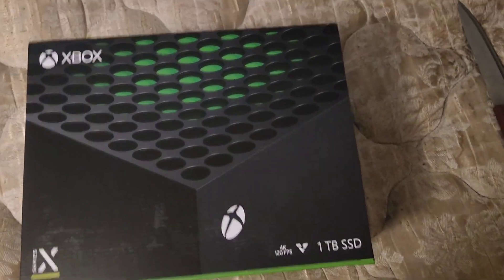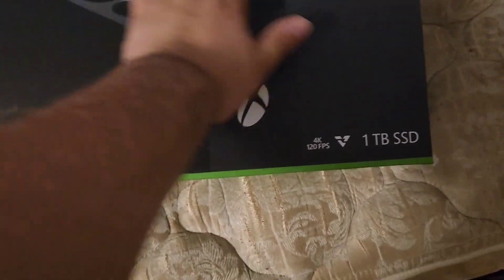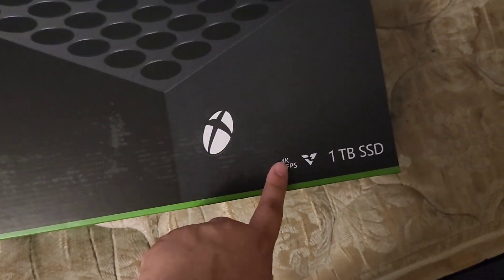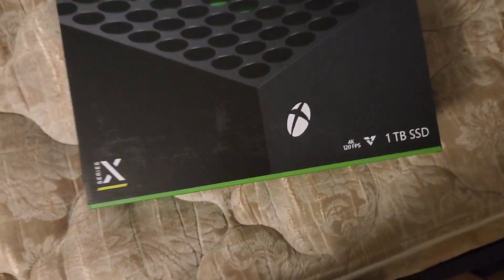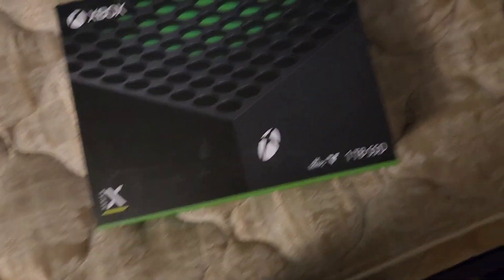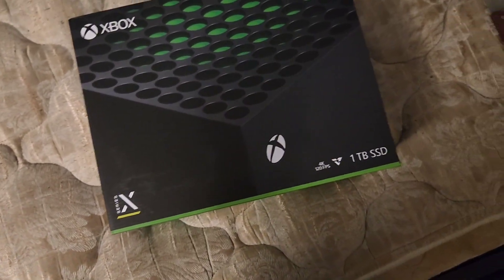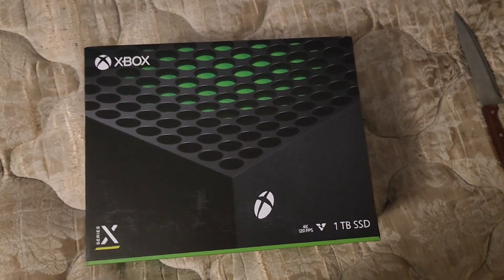There it is. Look at all those holes. Series X, 4K — 1TB SSD, which realistically is probably going to be like 800 to 900 gigs. So that's false advertisement right there, I should sue. If you're thinking why didn't you get the new one — the Diablo 4 edition — well first of all it's more expensive, and two I just couldn't be asked.